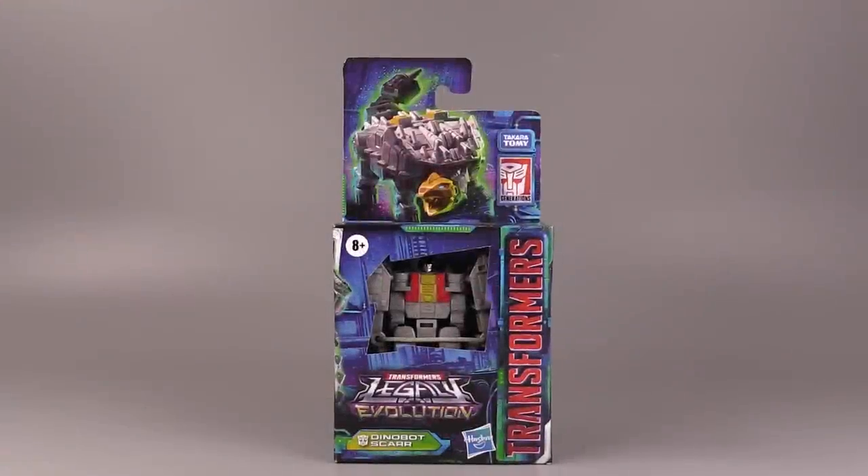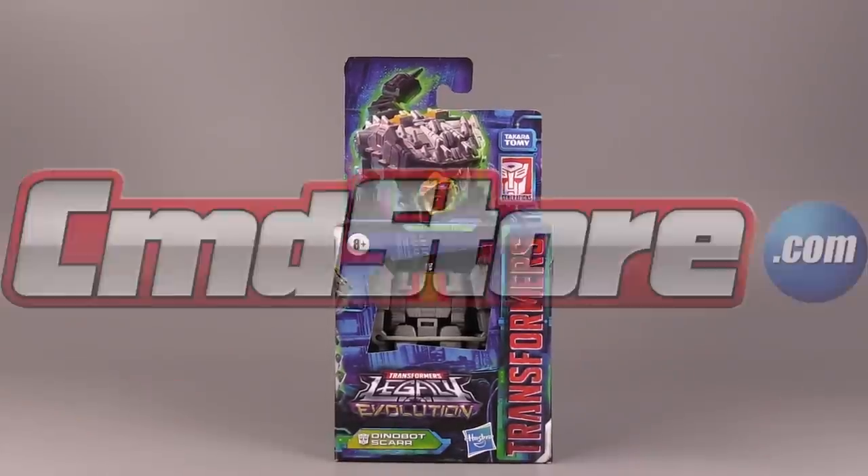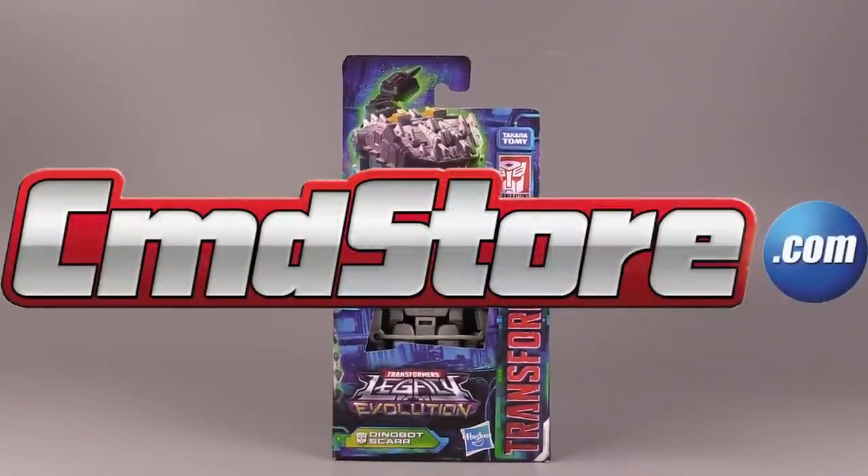Greetings, everybody. I am Baltmatrix, and today we are taking a look at Transformers Legacy Core Class Dinobot Scar. I picked this figure up over at thecommandstore.com.